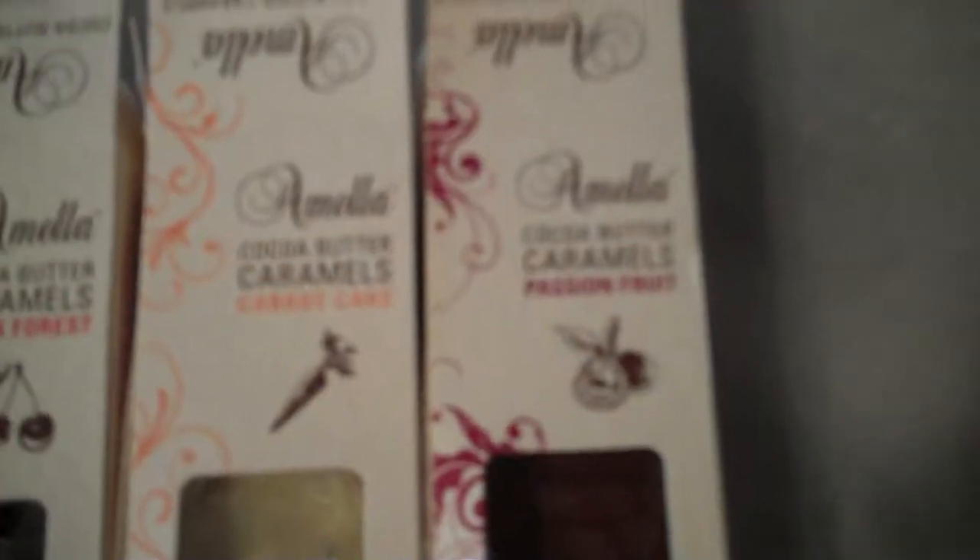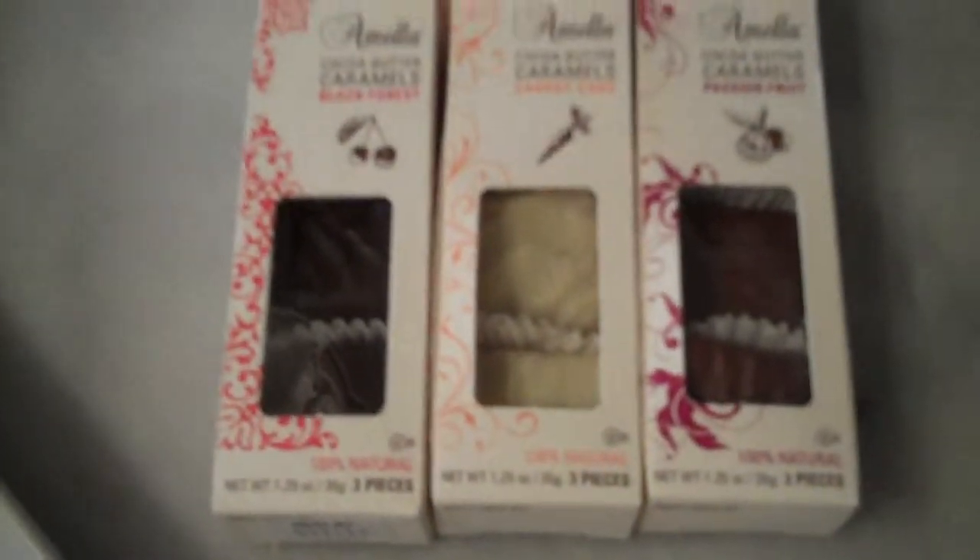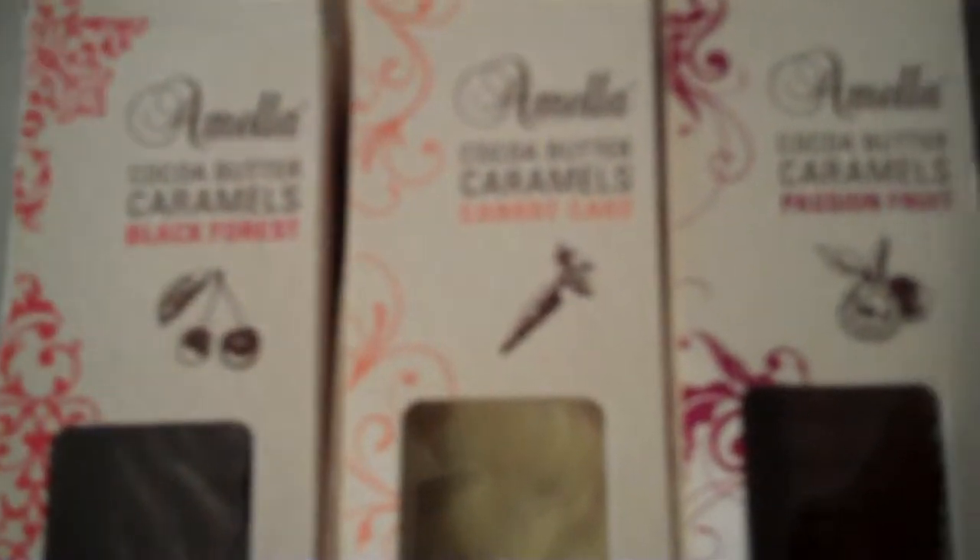Here we are going to show you how to make the Amella Caramel Alfajores. We have our three flavors of Amella Caramels: the Black Forest, Carrot Cake, and Passion Fruit.